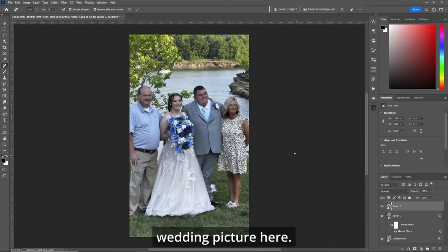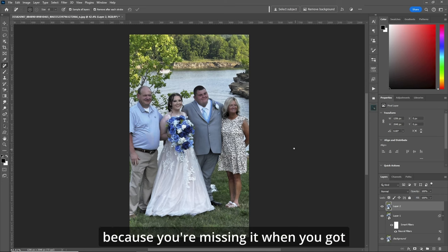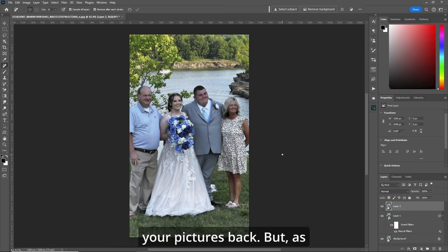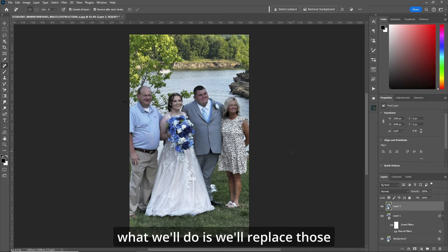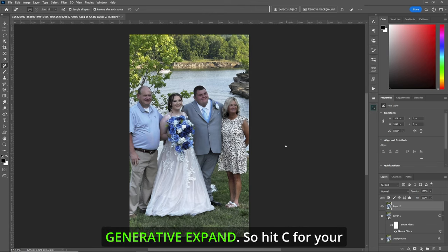We've got this great wedding picture here. What we want to do is remove the bride and groom. Let's get a picture of mom and dad because you're missing it when you got your pictures back. But as you can see, mom's elbow is cut off here and parts of dad are cut off.